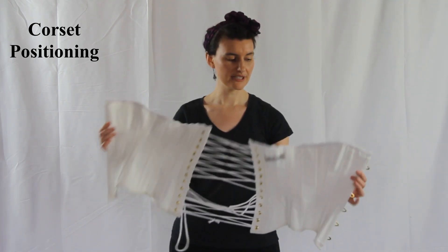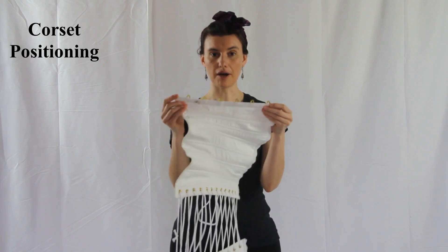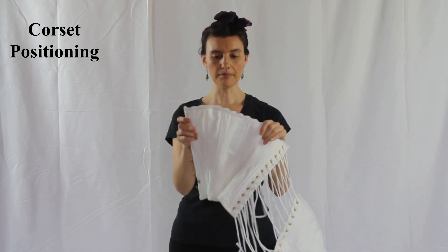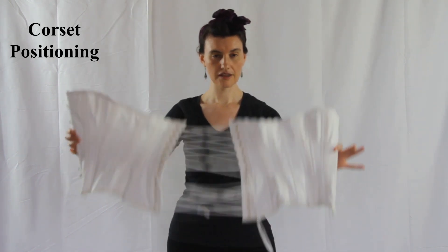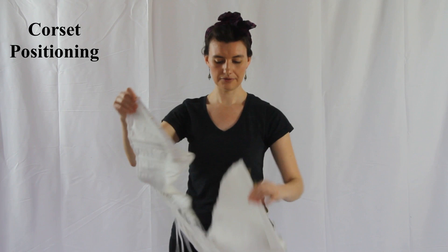First things first, you will need to identify the top and bottom of the corset. Typically, the bottom has a point and the top is gusseted, or is larger, to hold the breasts. That is the back; the busk is the front.